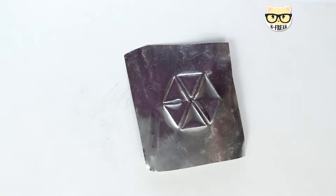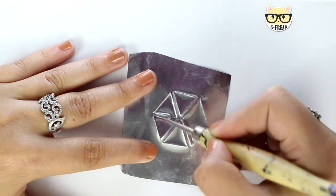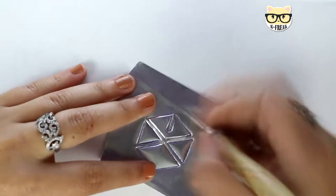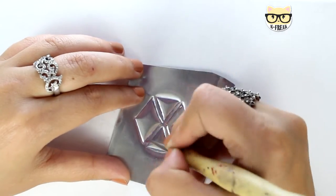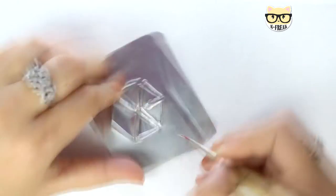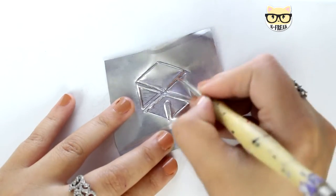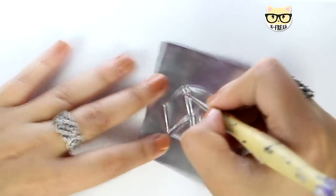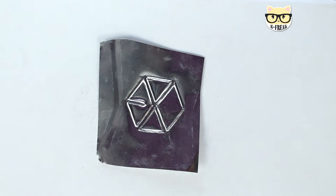Once you have done this, you're gonna flip it and with the pointed tool, what you're gonna do is just make the lines stand out, like I'm doing right here. If you miss any line, you just have to flip it again and then redraw it. You have to make a big contrast between the lines that have to stand out and the parts that have to be flat. It will end up something like this.